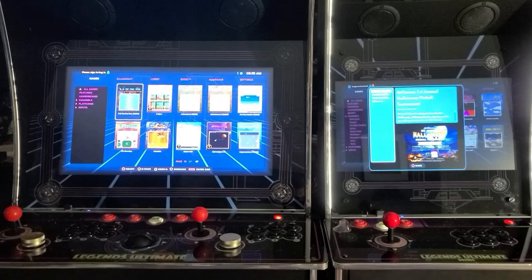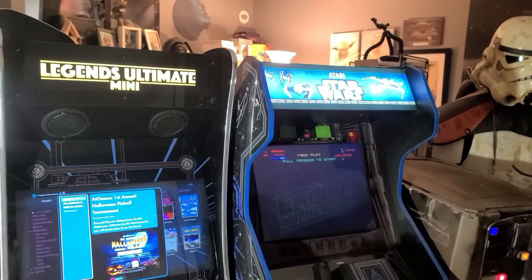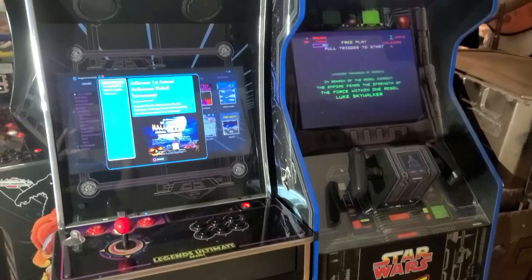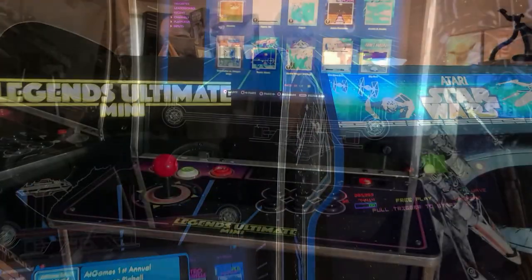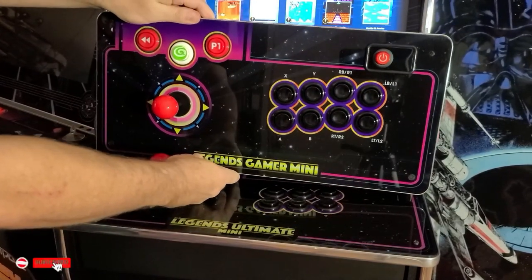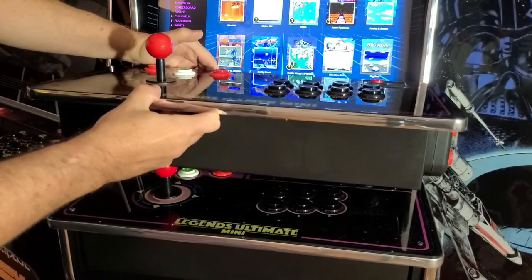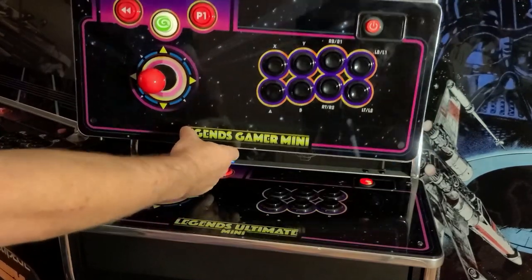and a trackball for only about $100 more from Sam's Club. I only own one Arcade1Up for comparison, and that's the Star Wars cabinet. With the riser installed, the two machines are nearly identical in height, with the Legends Mini just slightly taller. The Legends Gamer Mini control panel is a drop-in replacement for the Legends Ultimate Mini. However, what I personally would like to see is a Gamer Mini with a trackball. Playing vertical games such as Centipede, Millipede, and many others would be great with this machine.